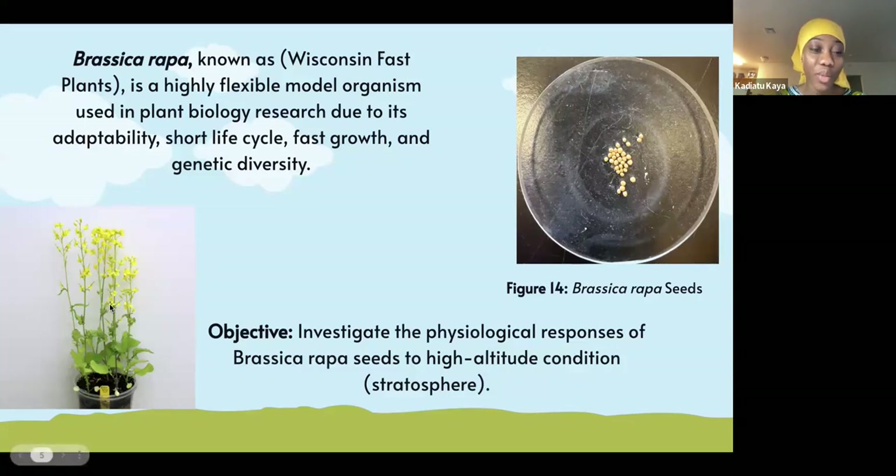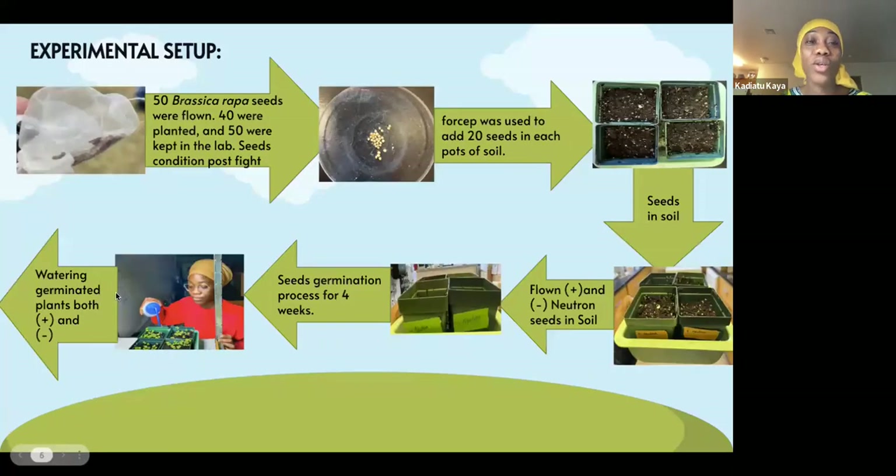This is an image of brassica wrapper seed growing under normal conditions. We had 100 seeds — 50 were flown and 50 were kept in the lab as the control. After flying the balloon, we got the seeds and planted them in soil with plus neutrons and minus neutrons. The plus neutrons are the seeds that were flown with the balloon, and the minus neutrons are the seeds kept in the lab.